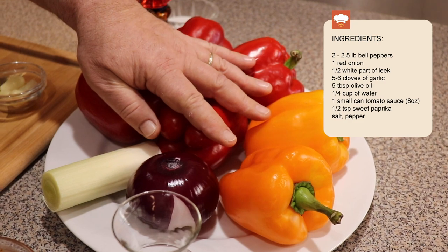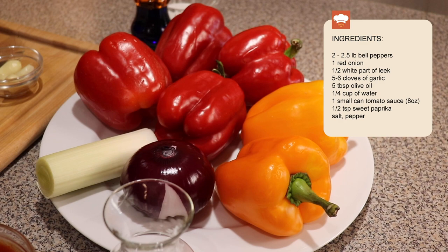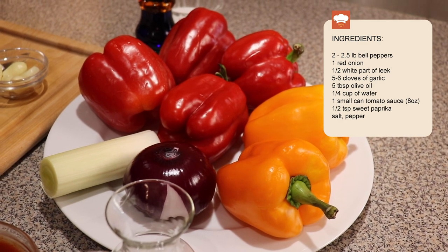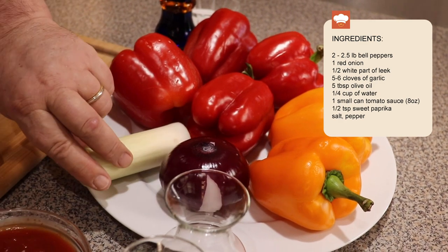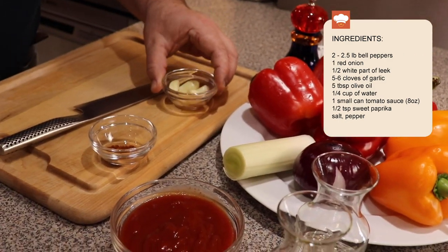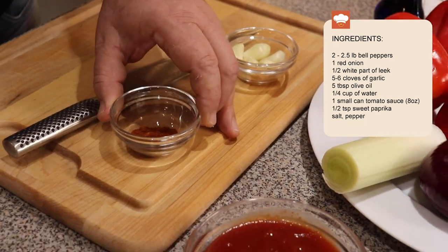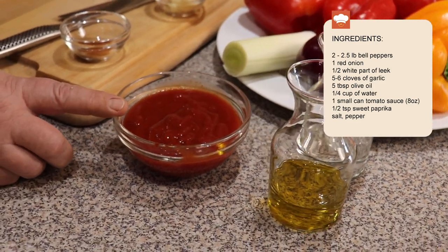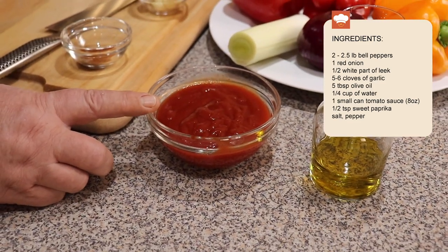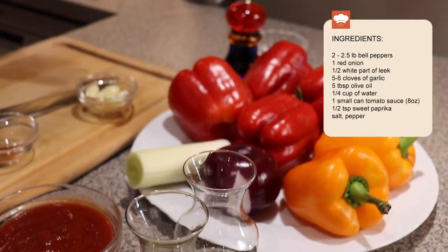Let me introduce you to the ingredients. Bell peppers — here you see I've got four red and two orange; basically we need about two to two and a half pounds. One red onion, white part of leek, some garlic, just half a teaspoon of red Hungarian paprika, eight ounces of tomato sauce, olive oil, a little water, salt, and pepper. That's it.